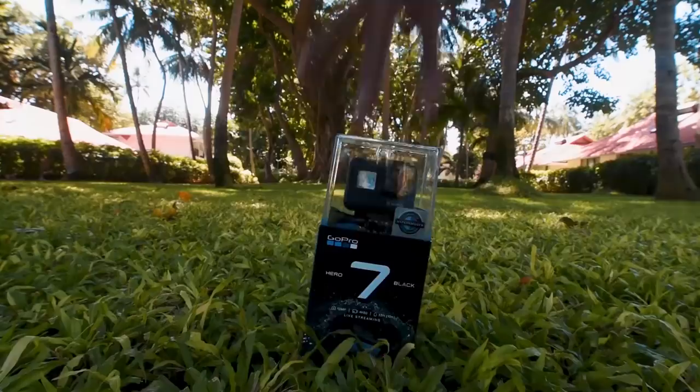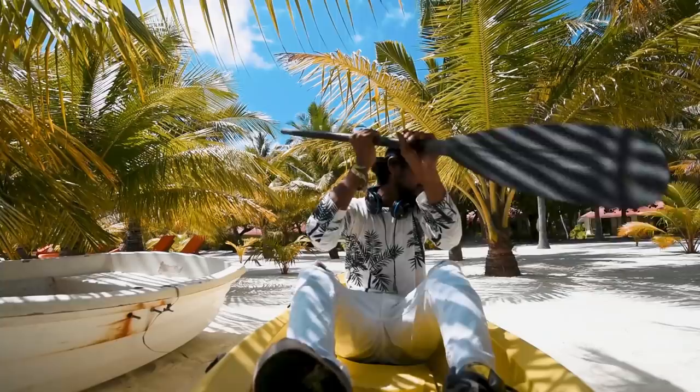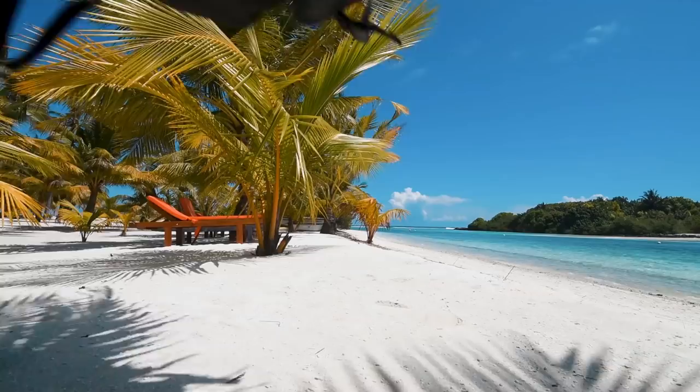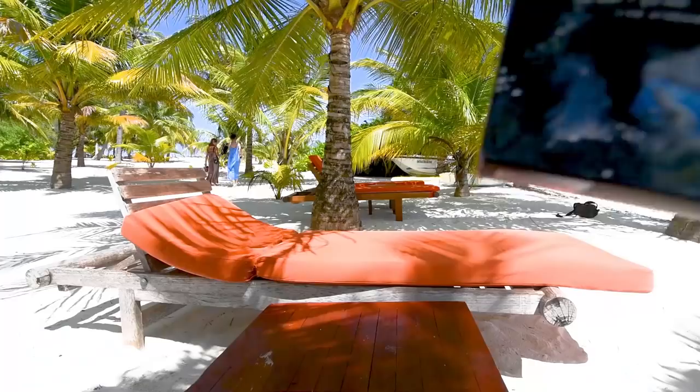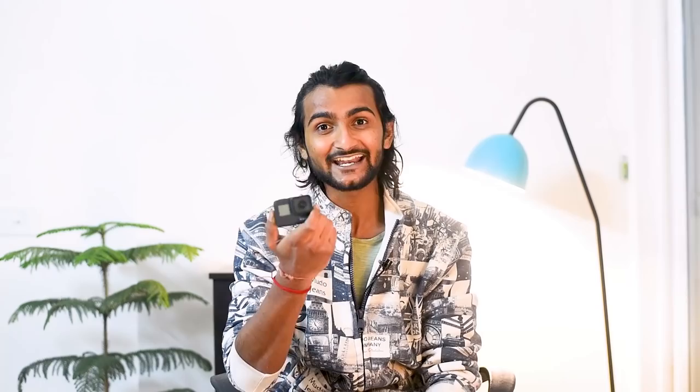I just received a GoPro Hero 7 Black. Thank you, GoPro. I hope you guys like this intro. I got a GoPro Hero 7 Black here. Here I have 10 amazing features about this GoPro Hero 7 Black — I will tell you what's in this box.